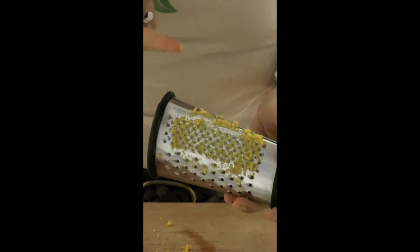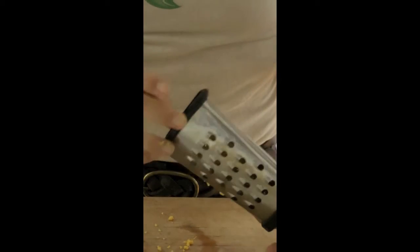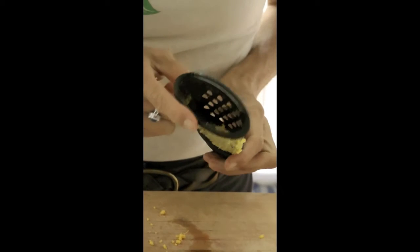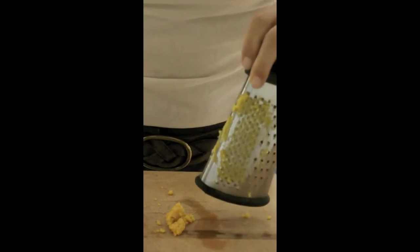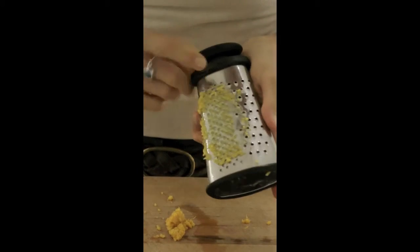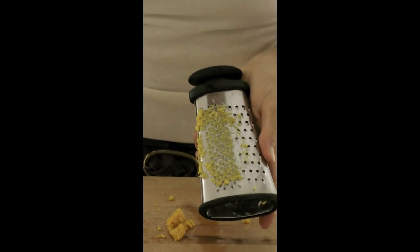How do you get the rind off the grater? So on the inside, once again, you'll see all the rind up inside. Just taking your knife, the blunt part, and pulling that down. And there it is. But it would really be a shame to waste all of this rind here.